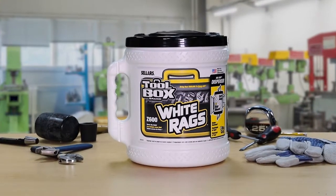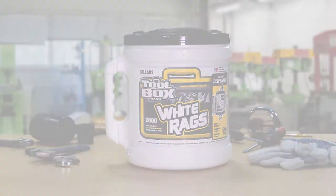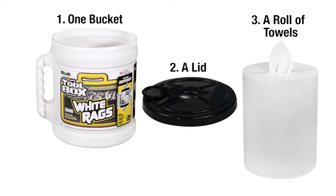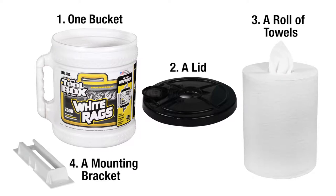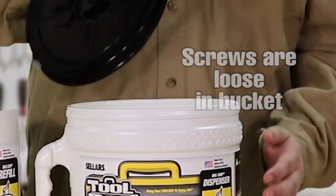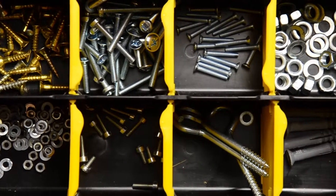To mount your bucket, begin by inventorying your bucket package. You should have one bucket with lid and a roll of towels, along with mounting hardware including the mounting bracket and three screws. The screws can be found inside your bucket by removing the lid. You can also use your own mounting screws if you prefer.